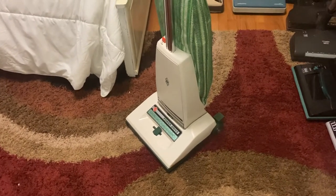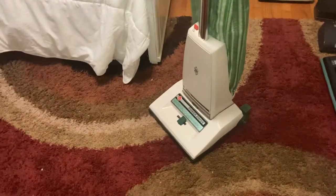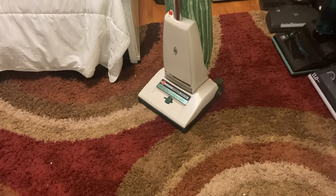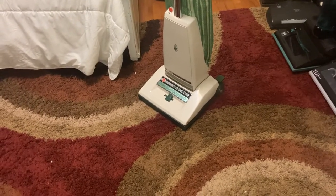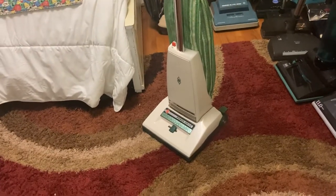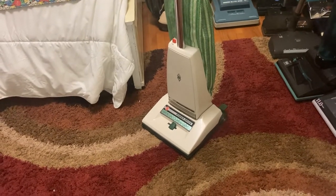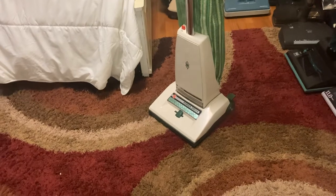She had some Electroluxes even after that — I think she even had two Electrolux canisters. I believe she also had a 1205, which was also given to me at some point, although I no longer have it. And then at some point, I think in the nineties, she bought a Renaissance and she may or may not still have that machine.